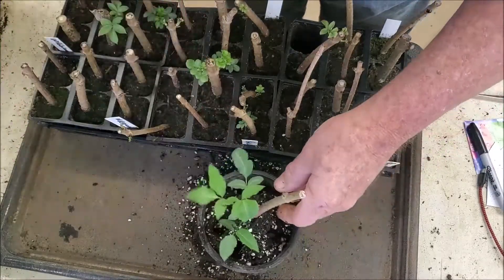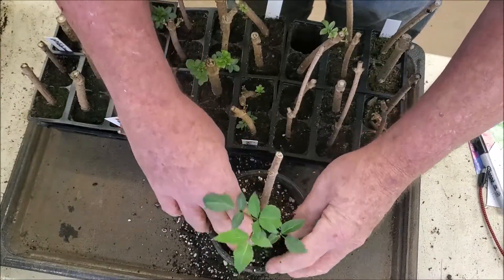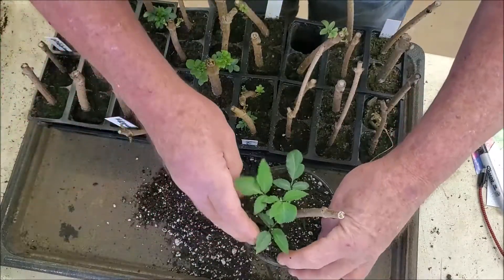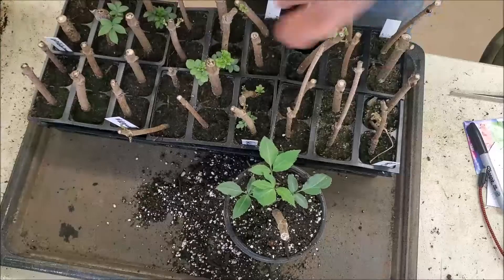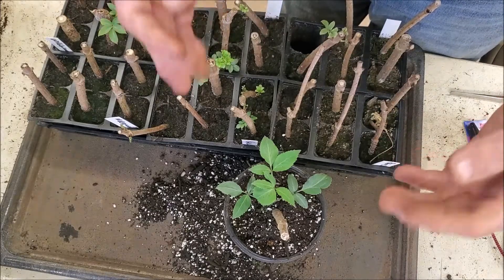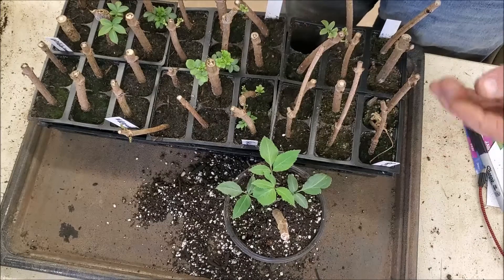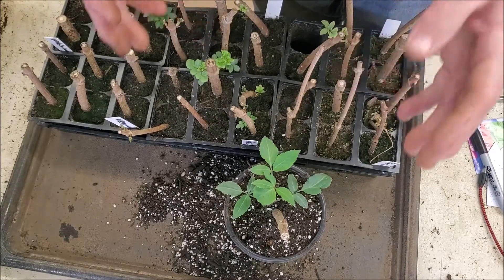I've got a lot of perlite in this soil mix because I'm going to have these in the greenhouse, and as I'm watering them I want to have good drainage. I'm paying close attention to the type of material we're using because I don't want the roots to get saturated, holding a lot of water without getting enough air, which would slow them down. As the moisture drains down, the roots start trying to go out to get more, which does them good.